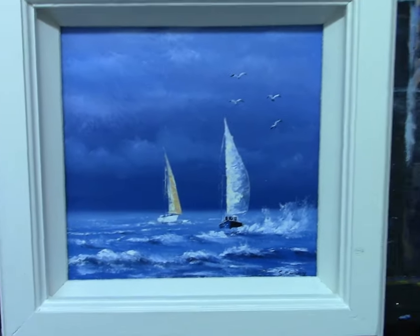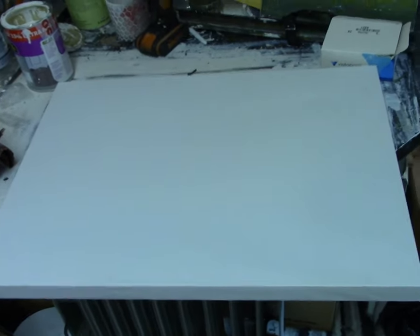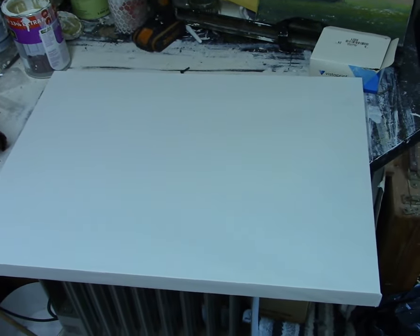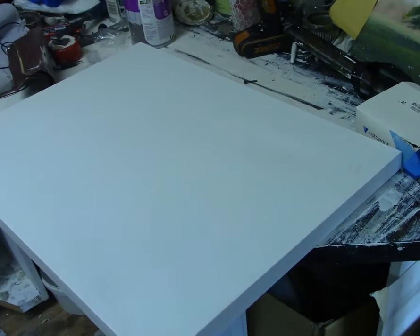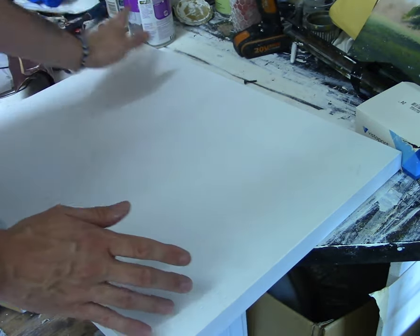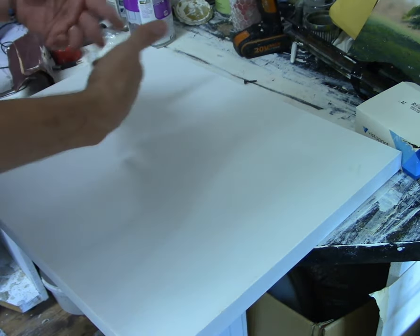I'm using an 18 by 24 canvas — a fine big box canvas, nice and thick. I want to show you how I prime all of this and get it ready for painting. One of the things you'll notice about a new canvas is it's very rough and very dry because in the factories they're just sprayed lightly with a thin color primer — budget canvases.